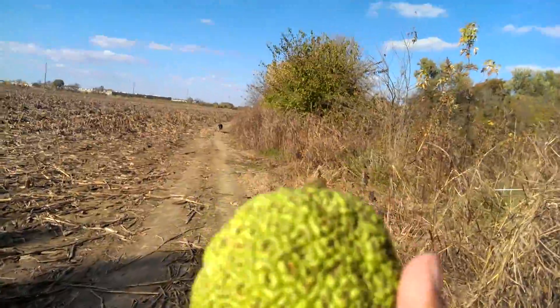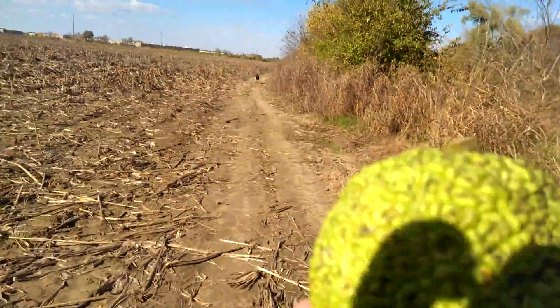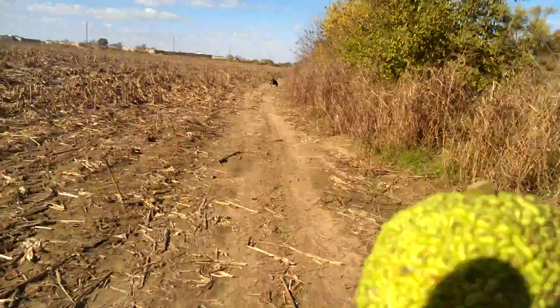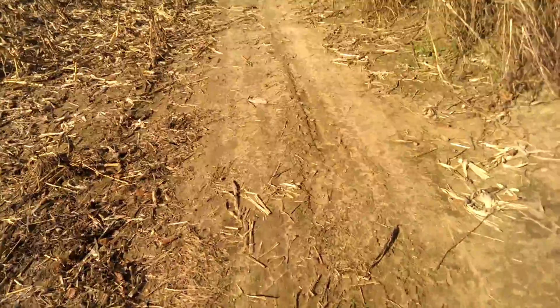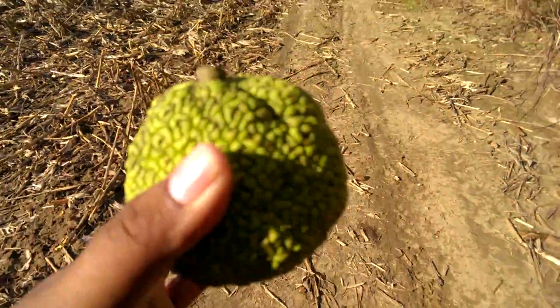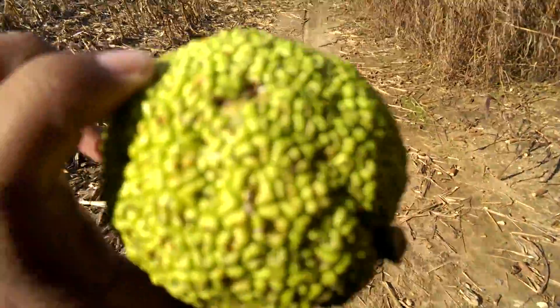So Osage orange. Again, it's always good to know what plants are edible and which ones are not. It's always good to know which ones are edible, which ones are not — and this is not. So hopefully this helps you guys a little bit.